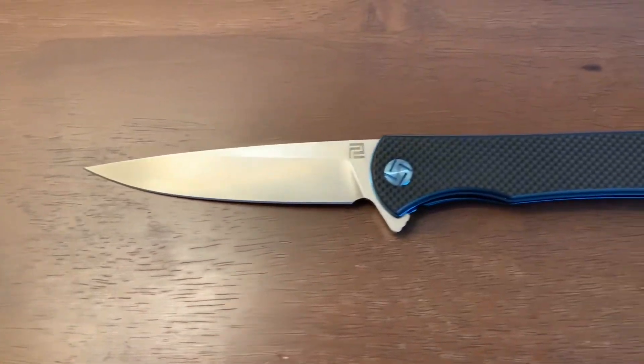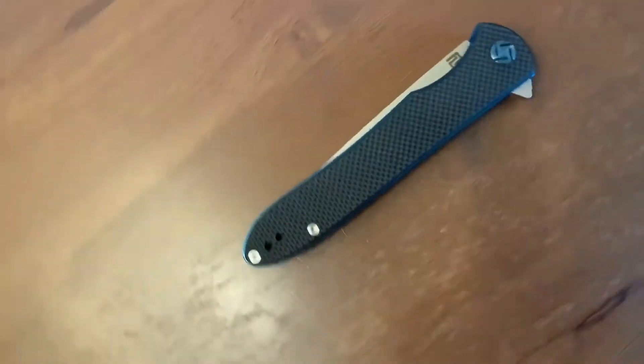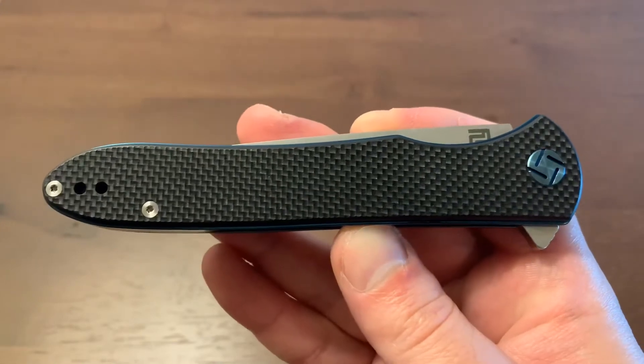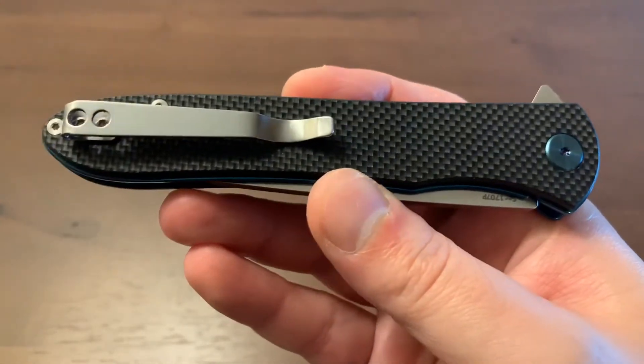Artisan Cutlery offers two sizes and many steel and scale options for this knife, but I like this one with the textured G10 scales. The Shark is a beautiful gentleman's carry pocket knife with a nice detent and a snappy deployment.